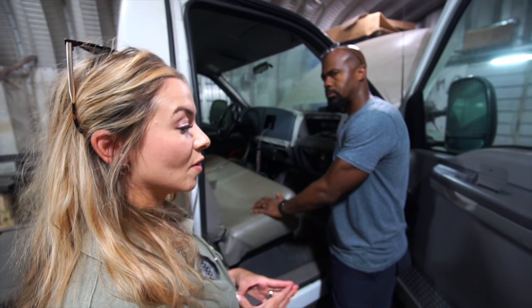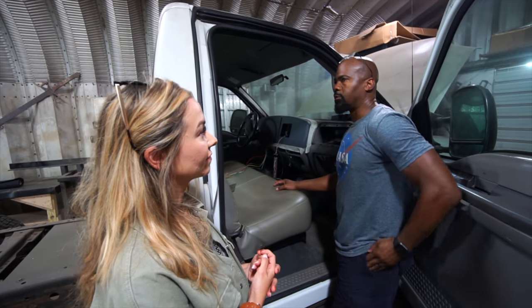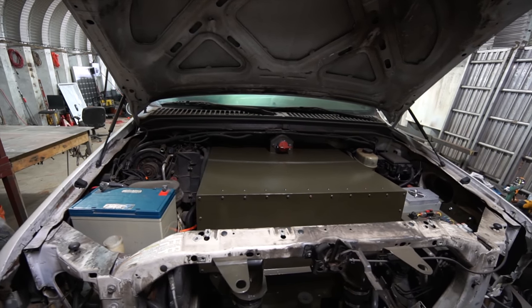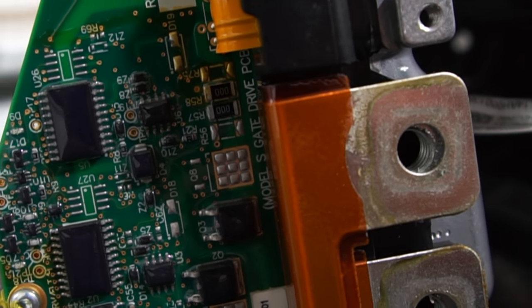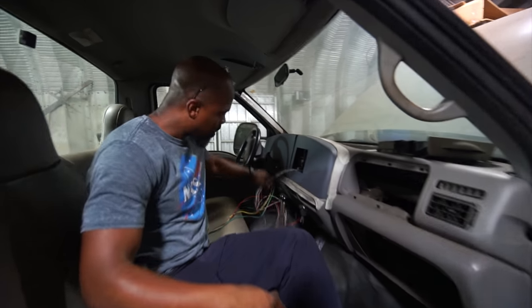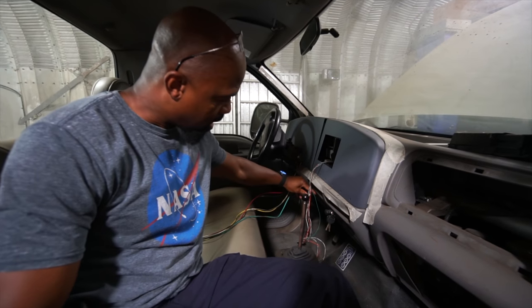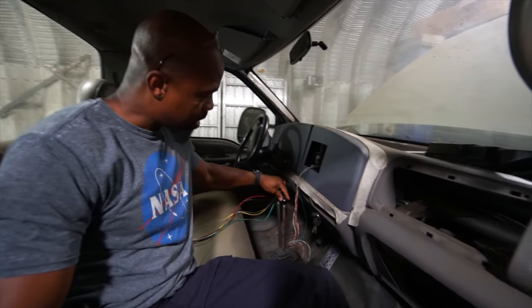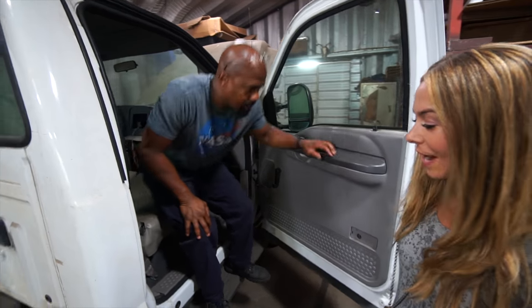Do you think in the future you'll be making every one of these conversions custom, or will you have some ready to go for customers? Some we're going to have ready to go — our goal is to have basically an assembly line and a plant where we just stamp out heavy-duty electric trucks. However, for customers that do want theirs customized, yes we'll be doing that. We also designed a gear shift so you can drive this truck front-wheel drive, rear-wheel drive, or all-wheel drive — front low, front high, rear low, rear high, or both low and high.